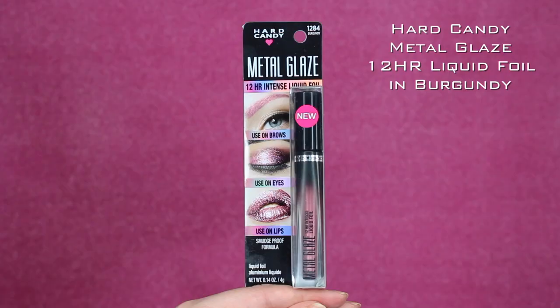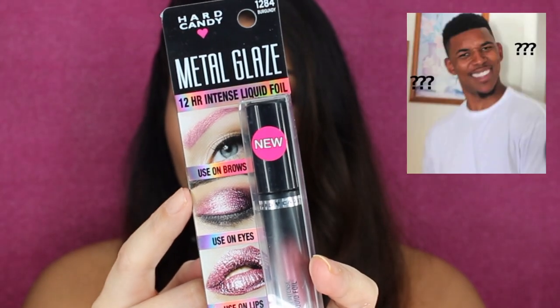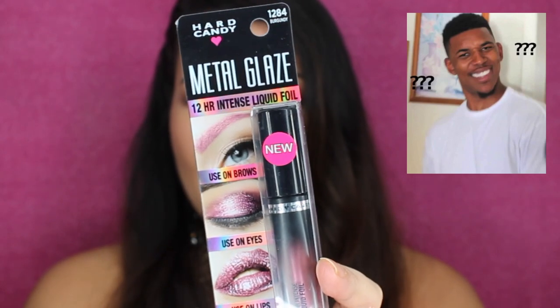The product I will be reviewing today is from Hard Candy. It's their Metal Glaze, which is a 12-hour intense liquid foil, in the shade 1284 or Burgundy. The thing that caught my eye about this product is that it says it can be used on the brows, lids, and on your lips. So it's a multi-use product. The brows picture on the packaging doesn't really catch my eye, but the lids and lips sound very intriguing. It kind of reminds me of the Stila Shimmer and Glows.